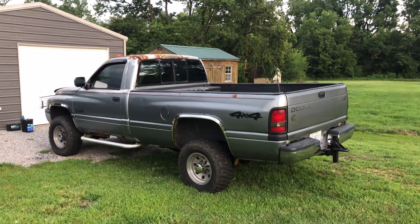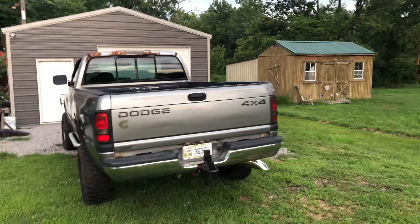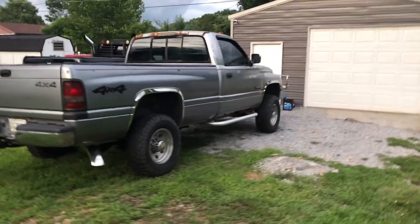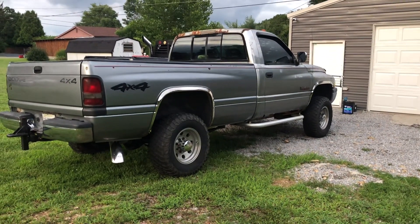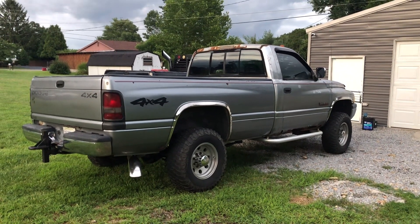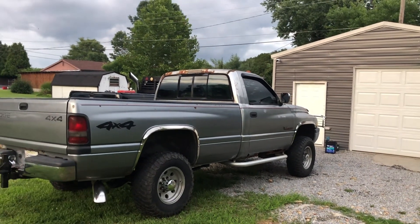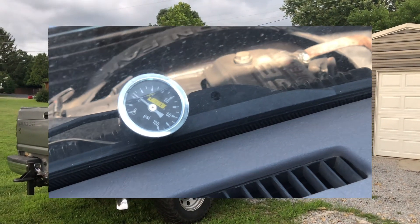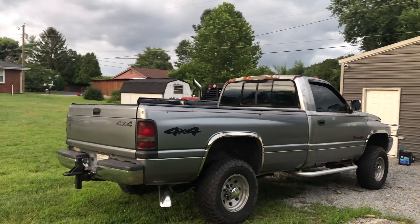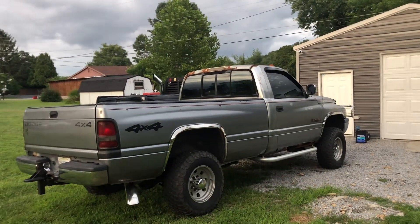I bought a Torque Tech adjustable overflow valve — they cost a few dollars but come highly recommended. They're supposed to be set between 30 and 32 PSI at idle. After installing it I had around 20 to 22 pounds at idle, not the 32 they claim, but I found that revving it up the pressure would actually rise to 40 or just a touch over, and under load it would hold around 30 to 40 depending on load and RPM. So I went and drove it.